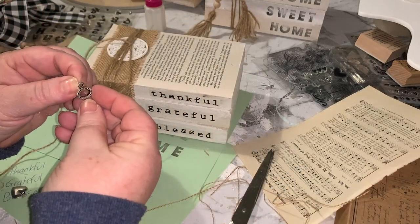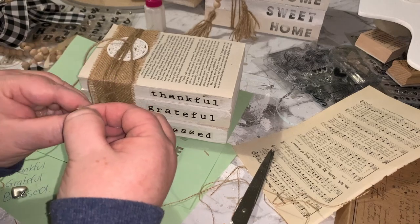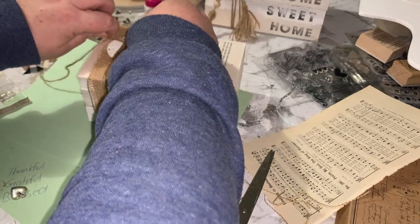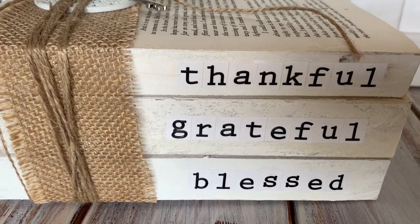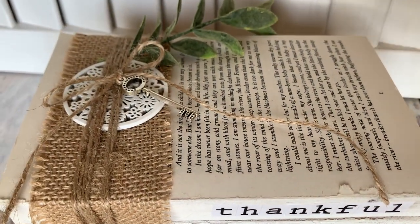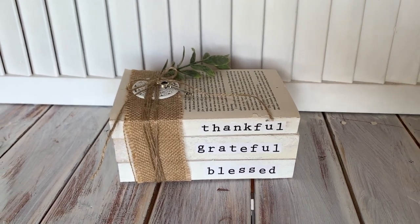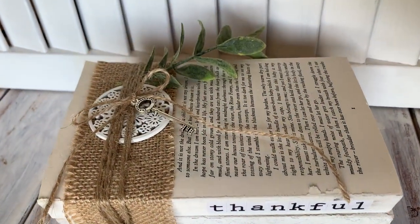To decorate this one, I've got a little wooden decorative element that I've had in my scrapbooking stash for years. I've just tucked that under the jute twine, and I'm just adding this little key to it as well and just tying it in a single bow. Here's this little book stack all finished — I've just added a tiny bit of greenery to the top. Just some burlap, jute twine, a little wooden flourish from my scrapbooking supplies, and a small key that I also had in my supplies. I really like this one — it looks super cute.